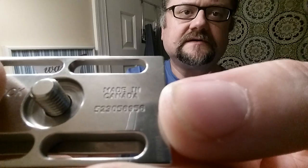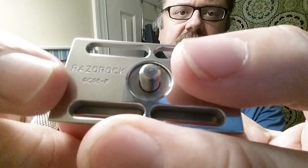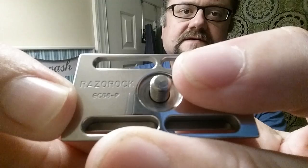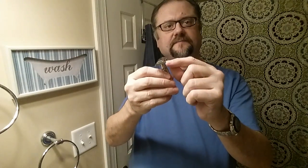This is the original Game Changer. How can you tell what aggression level it is? You look at the number on the underside — the serial number is over here, but the item number reads GC, for Game Changer, and then 68-P. So 68 is going to be the gap — how far the blade edge is from the bottom bar is my understanding of what that measurement is.